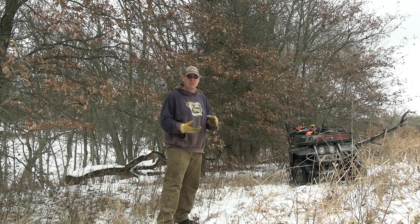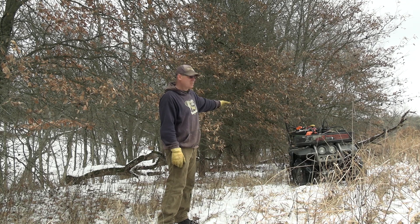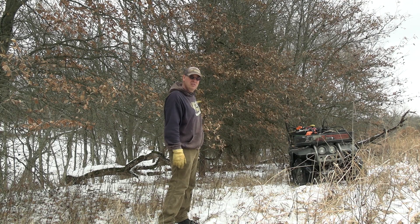You basically go from agriculture fields to woody browse, small shrub type trees, and then your mature trees. The only way to do that is to start cutting some of these trees out — basically about 10 yards into the woods. You can leave them lay in the warm season grasses.